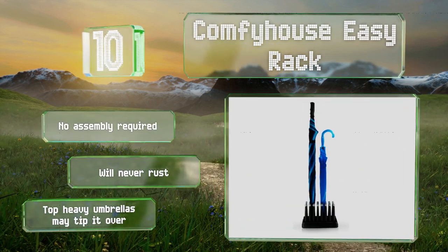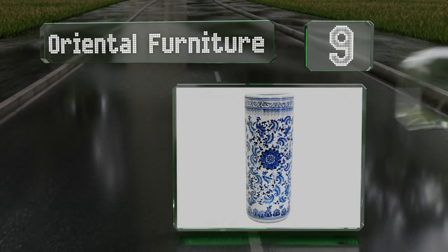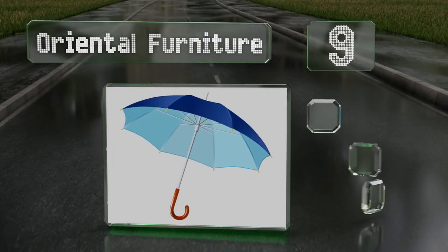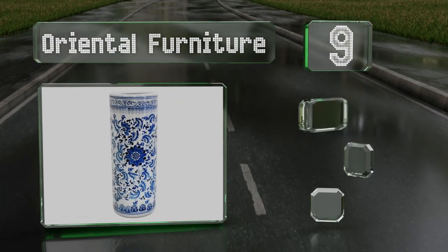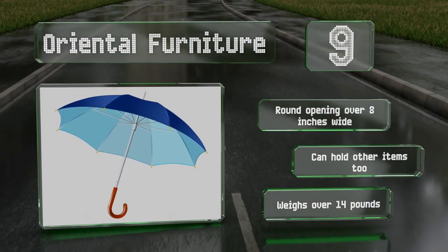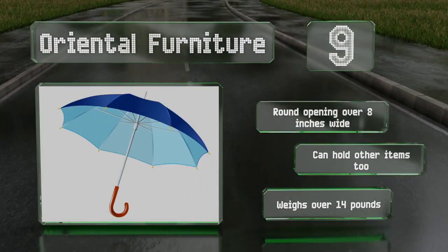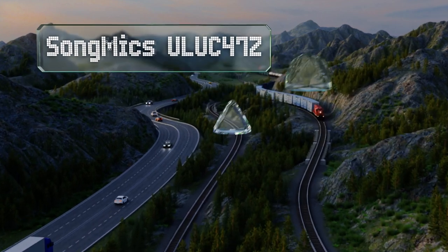At number nine, the Oriental Furniture Porcelain Stand is a beautiful piece of art that functions as a holder. It comes in four design patterns, is 24 inches tall, and is constructed by baking it at high temperatures to create a durable porcelain. The round opening is over eight inches wide and it can hold other items too. It weighs over 14 pounds.